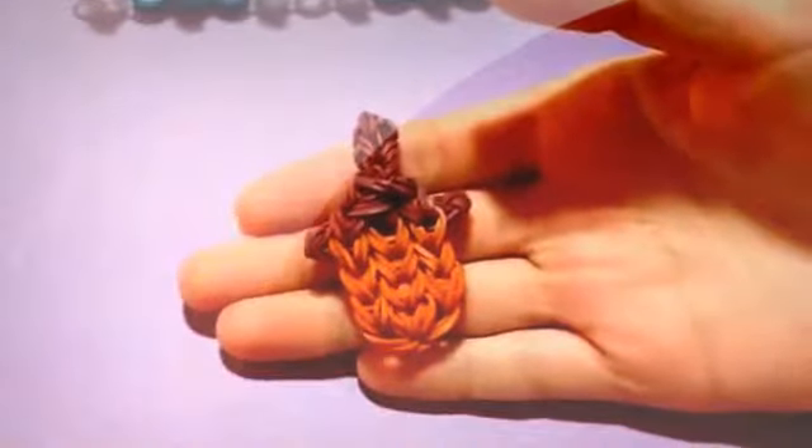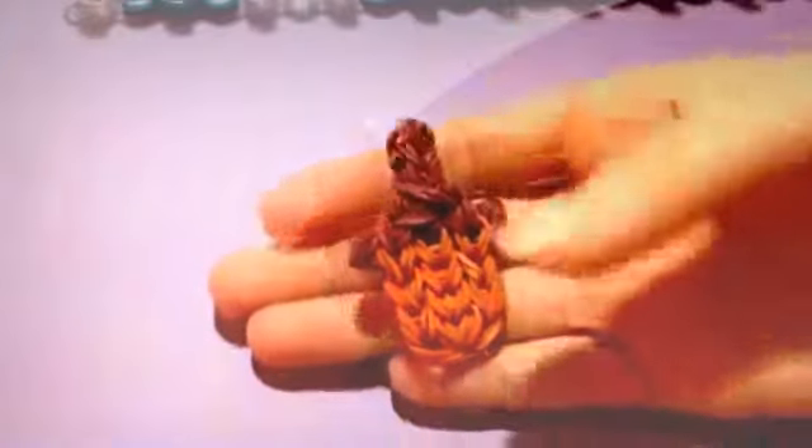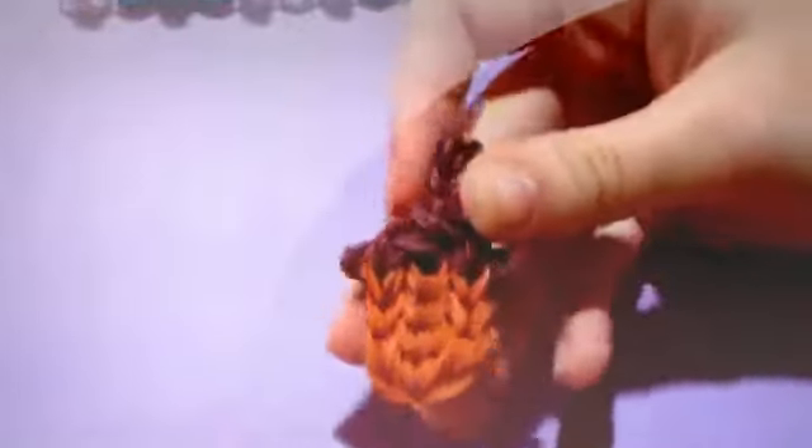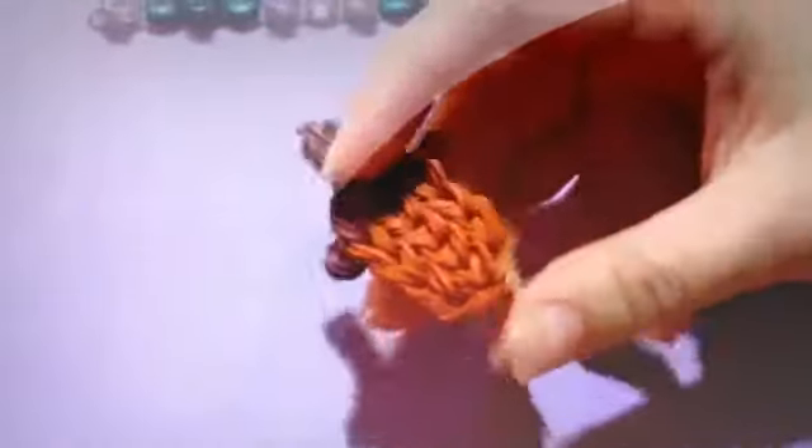Hi guys, it's Emily, and today I'm going to be showing you another original design by me. This cute little acorn charm, and I have a squirrel figurine also, and I'll be doing the tutorial for him soon. So once I have the tutorial for him, you can put them together and make a little duo. So let's get started.